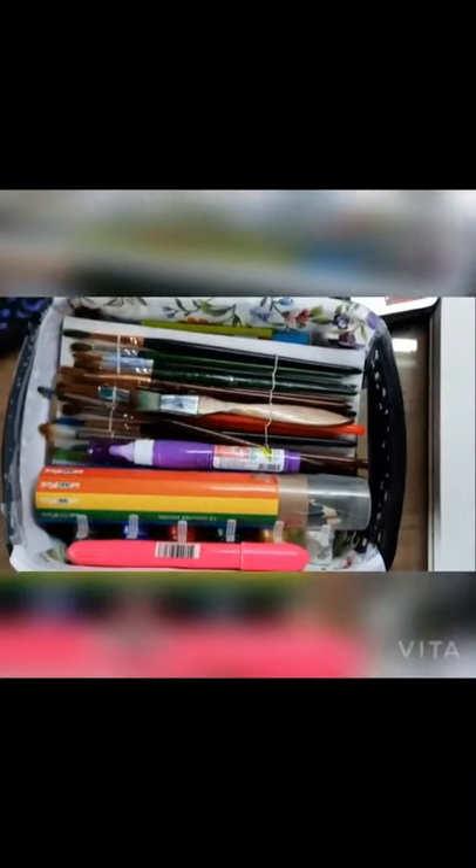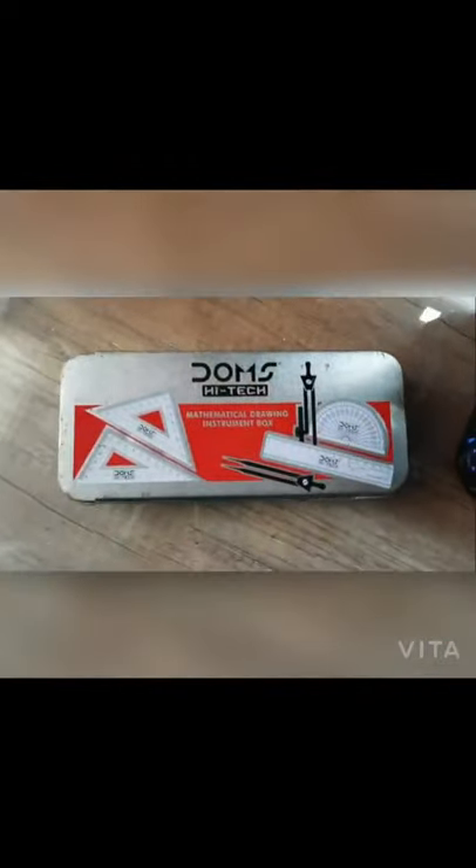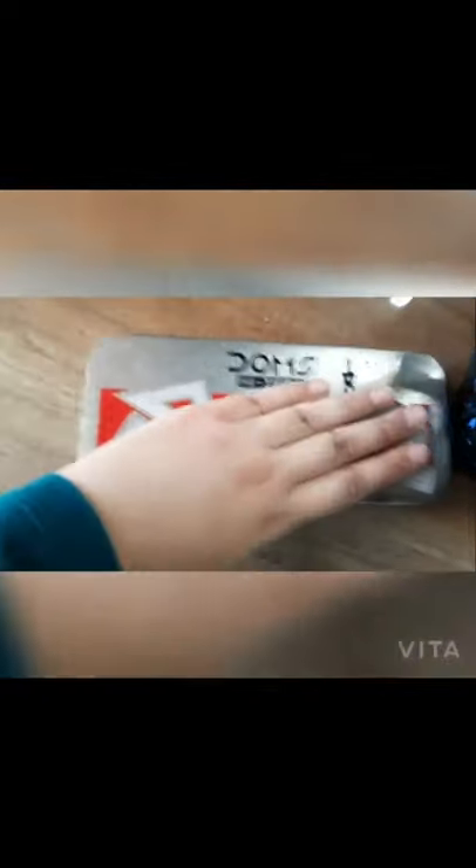This is my art box and my art supplies — some of them will be used today. These are my pencil colors, brushes, paints, and everything. I also wanted to show you my macaron pens, which are in this box, and I'll be using them today for outlining my drawings. I have these pens in every size and tip — they are pretty useful.